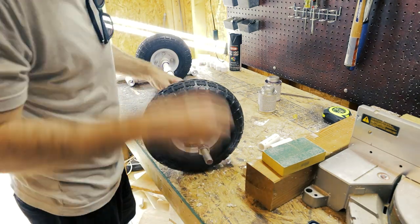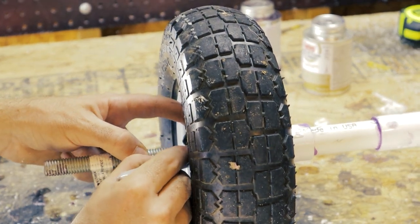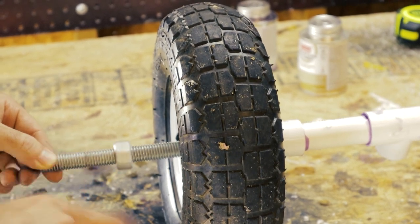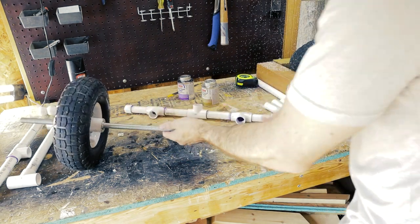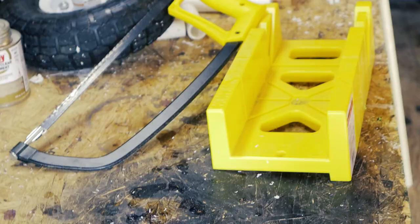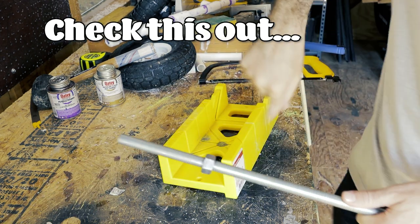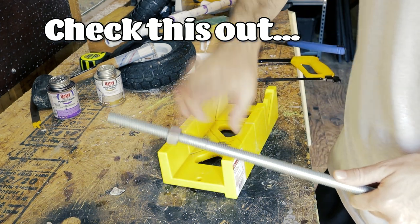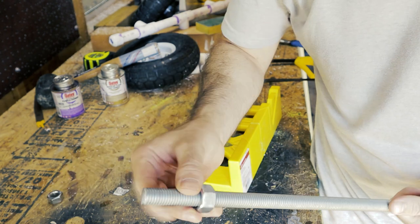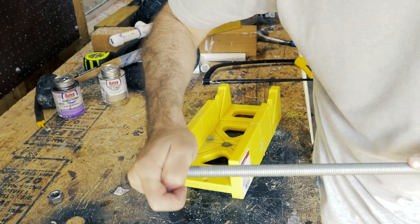I'm putting all of my parts on the axle temporarily to see how much I need to cut off. Here's a pro tip I learned in the comments of my last video: put a nut toward the end of your rod. When you try to put on a new nut and it doesn't go, just screw off the nut you have — it will straighten up the threads and make the rod like brand new.